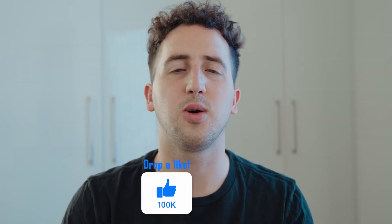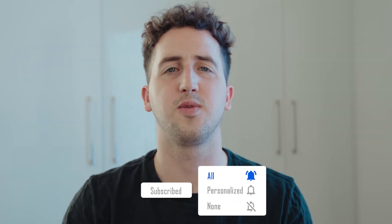If you guys did enjoy this video, please make sure to drop a like, comment and subscribe if you're new, and don't forget to turn those notification bells on. I'll see you guys in the next one. Peace!